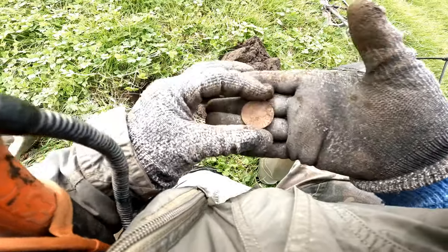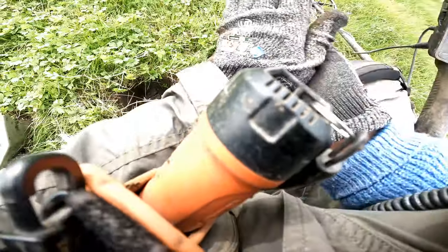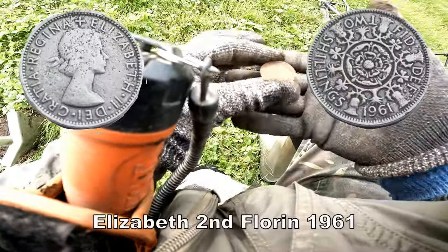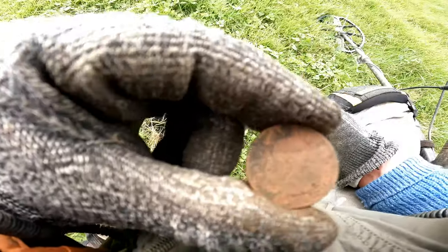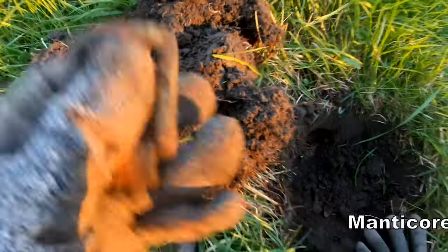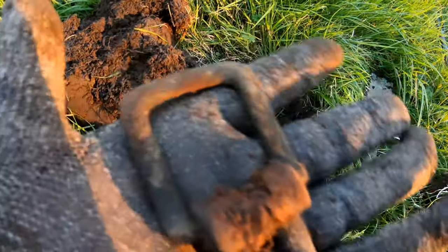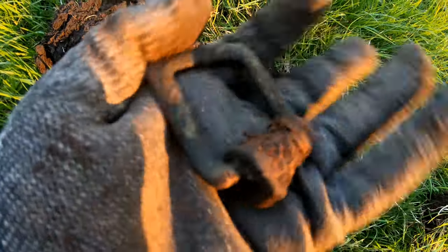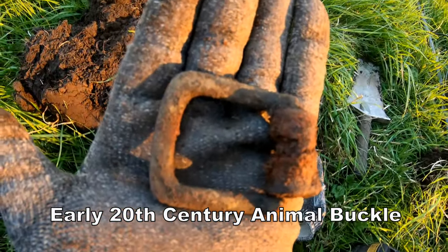Queen Elizabeth II florin — 1960s. It was 85 when the big buckle came out. Sunset is setting. Big buckle — probably animal. Animal buckle, I reckon.